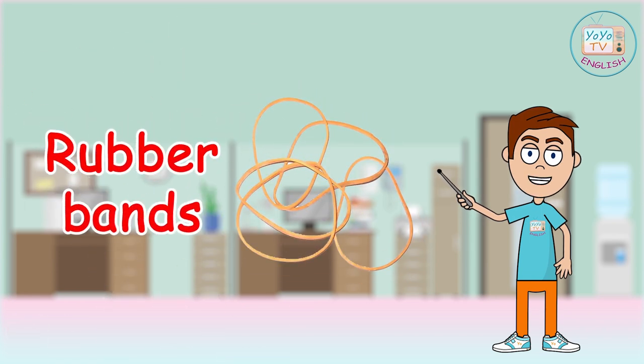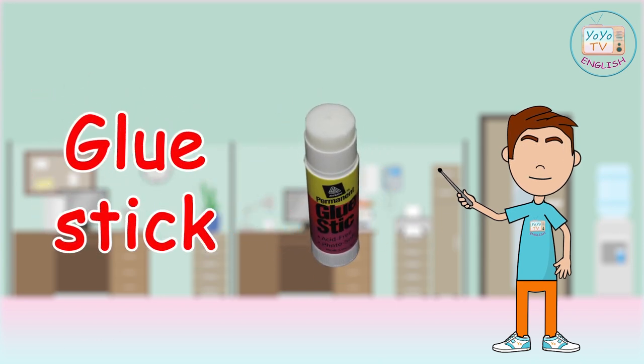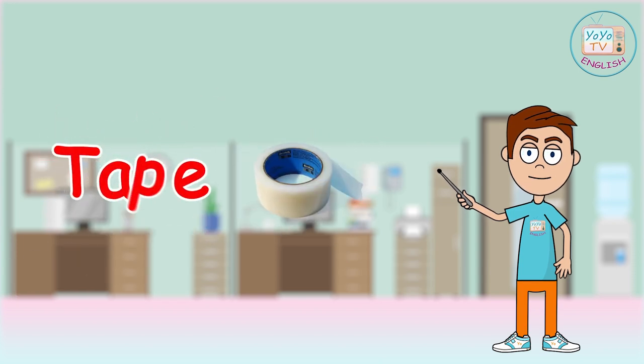Rubber bands, glue stick, scotch tape, tape.